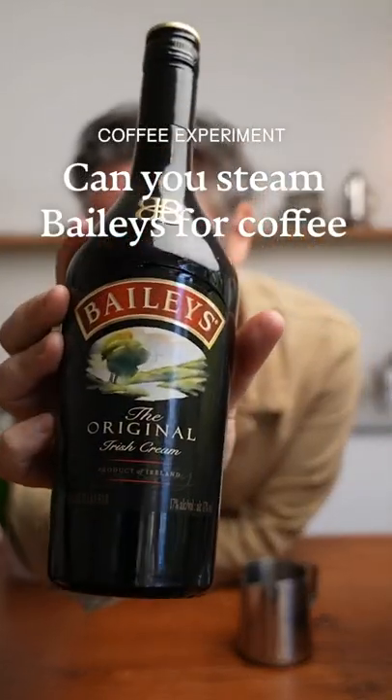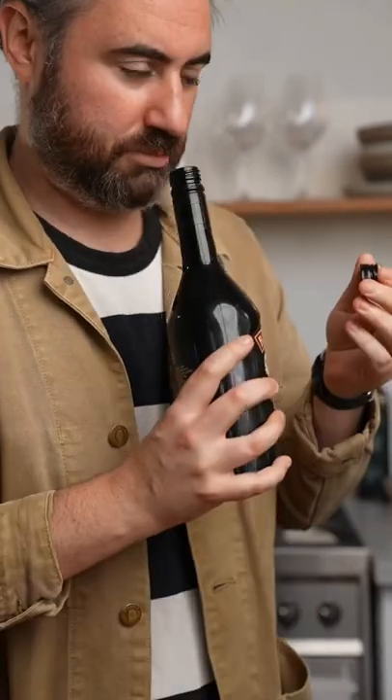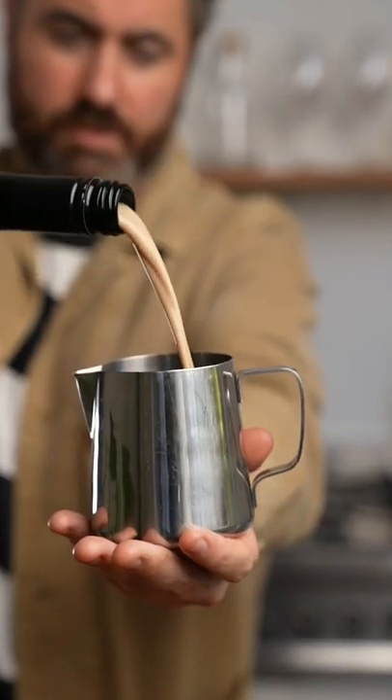We're going to find out if you can steam Baileys on a coffee machine. It contains milk products — milky. So we're adding 100% Baileys, no milk.